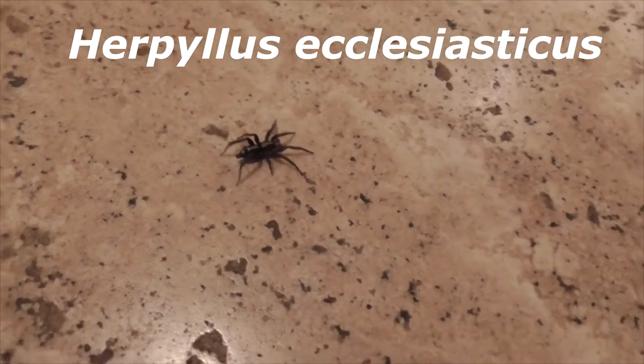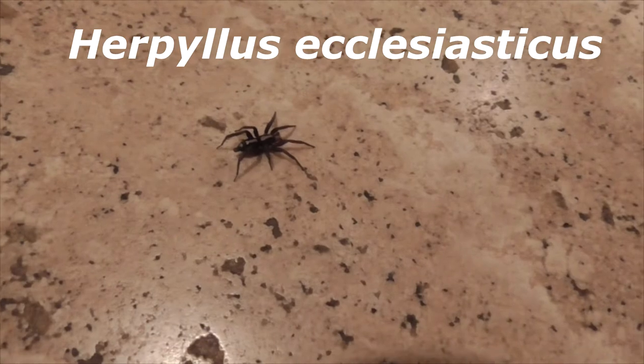So he's a Herpillus ecclesiasticus. This guy's, I mean, he's not that big, but he's pretty cool.